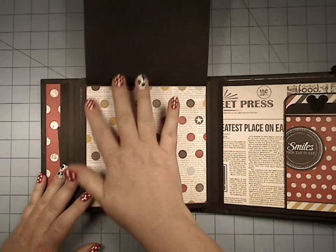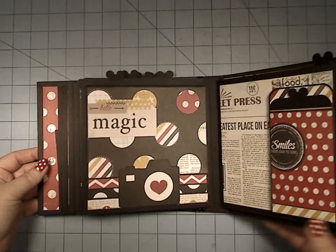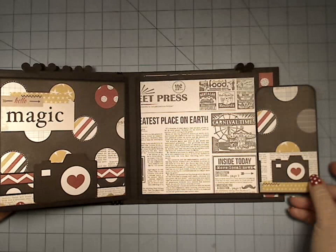When you get to the end, you still have your full 6x6. So you really don't have to get those super tiny pictures — you still have tons of room on there. I just love the triple flip.